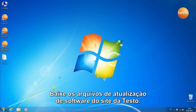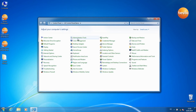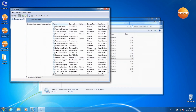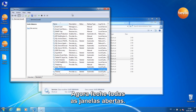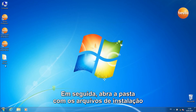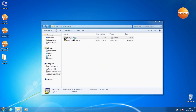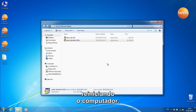Download the software update files from the Testo website. To start the software update, you must first stop two Testo services. Now close all opened windows, then open the folder with the installation files you previously unpacked. Run both installation files. In order to finish the software update, restart the computer.